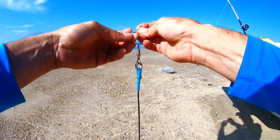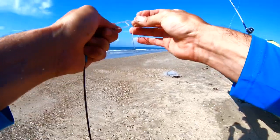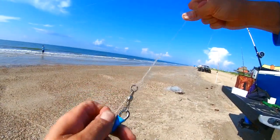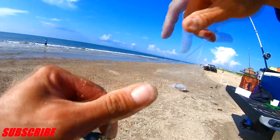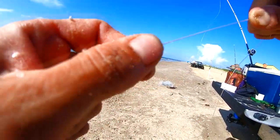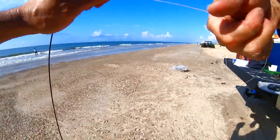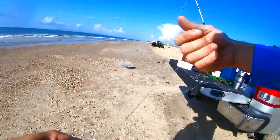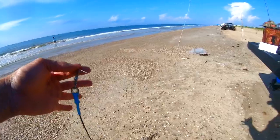One and then two. Tying up in there, slide it down, cinch it down. I'm gonna cut the tag off. Voilà.